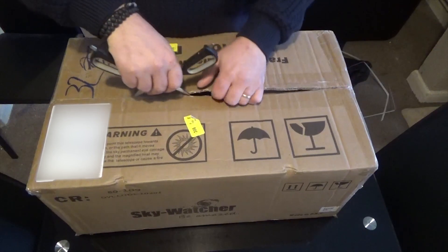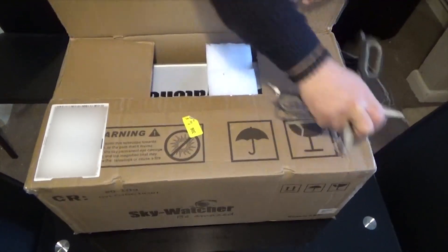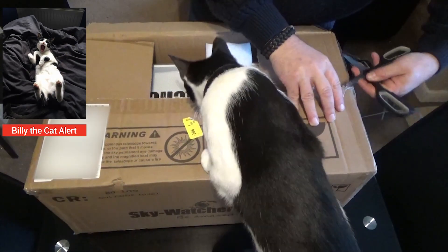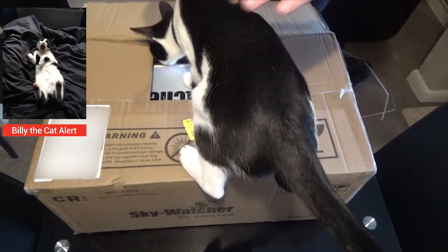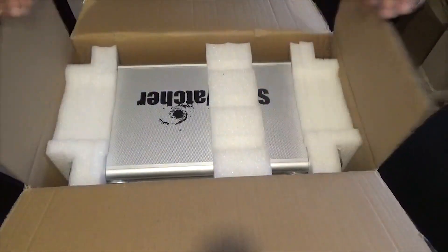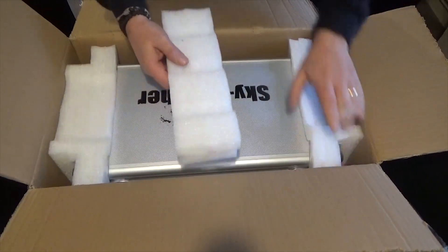Just very carefully opening up the box here. Oh hello — this is Billy the cat everybody! Give me one second. You can have a look at it later, come on, off you go. Okay, got rid of the cat. Right, so what have we got here? It comes in a nice aluminium case.